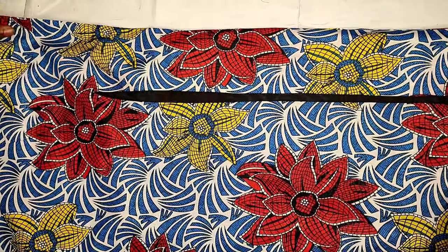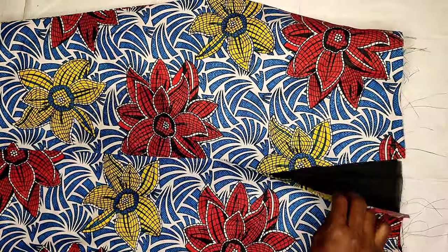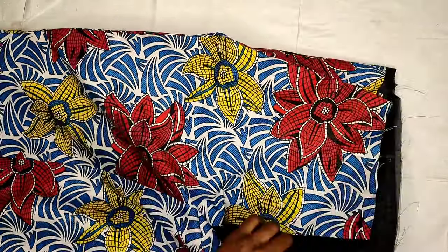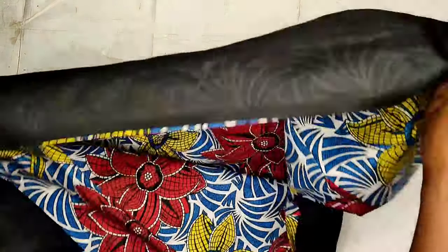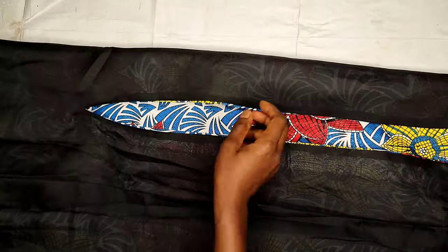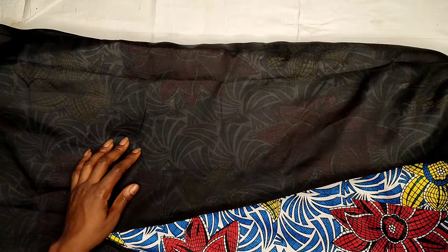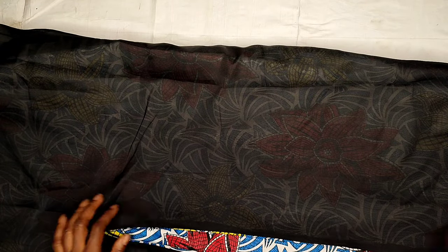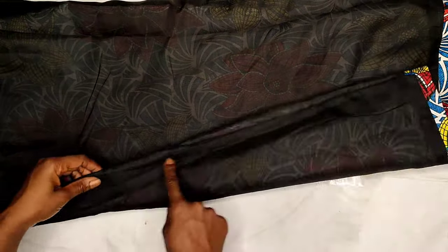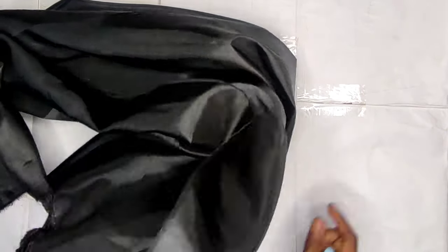I'll take it to the ironing table and iron it smoothly — see how beautiful this is! I've done the final measurement of the skirt and used my measurements to close the sides. I left a space for the zipper on the upper part and closed the lower part, since there's no slit at the back — we already have the slit on the front. I did an in-seam finishing, which is my favorite because it saves time and the energy of going to overlock afterwards. Now let's work on the sleeves.